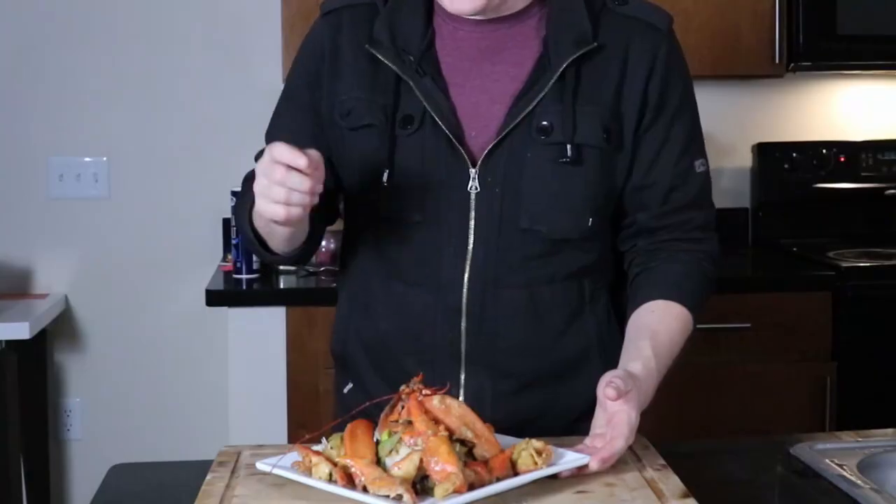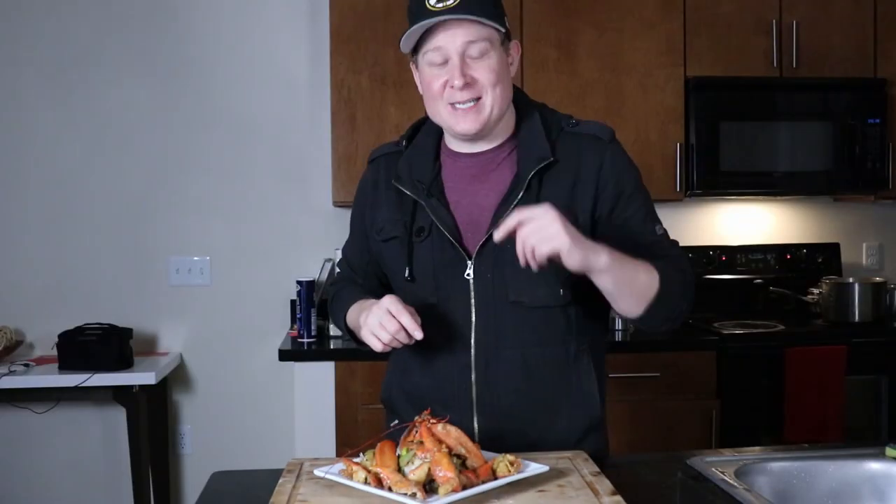There you have it — not one, but two great ways to make live lobster at home. I'm Jim with Doesn't Pay Full Price. Thank you so much for joining me. Don't forget to subscribe if you haven't already. Now someone has to eat all this lobster — I will see you next time. Cheers.